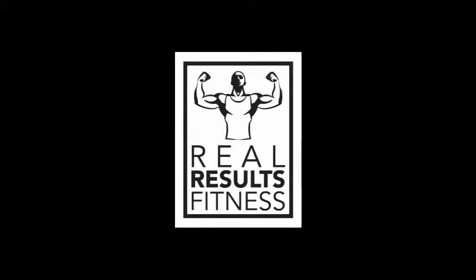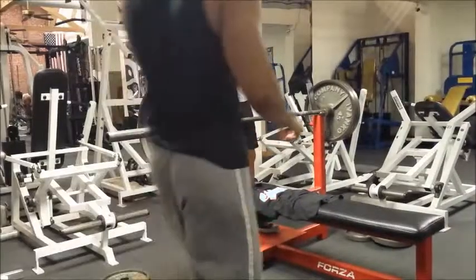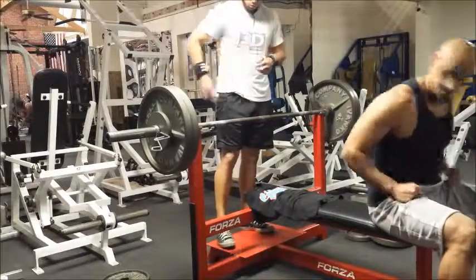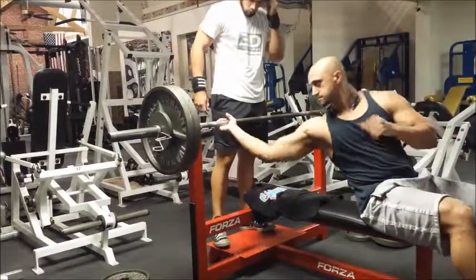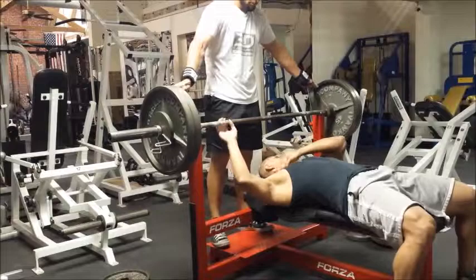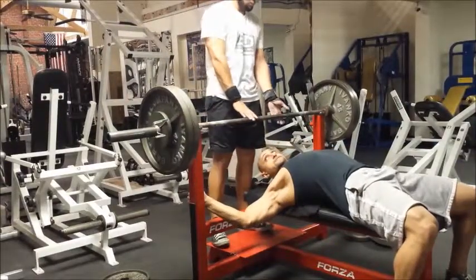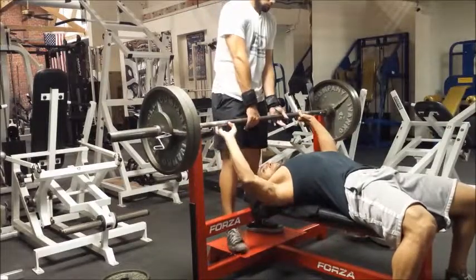Alright guys, as promised, an upper body workout. I think I got all the exercises recorded on this. Let's just get right into it — I'm gonna start with three sets of six on bench press.